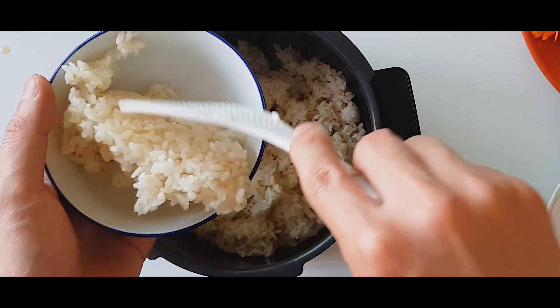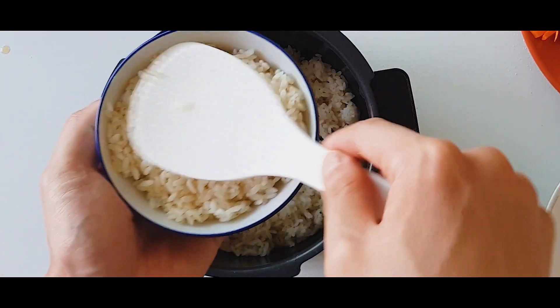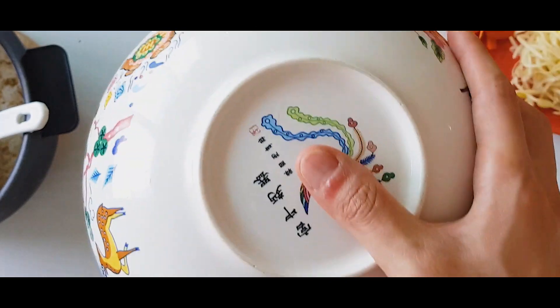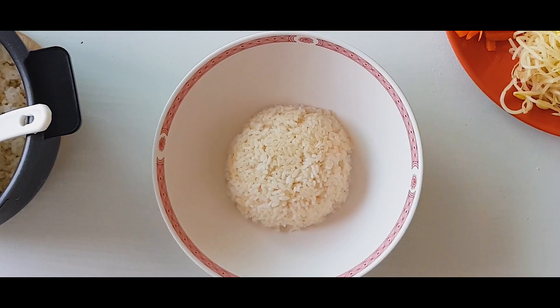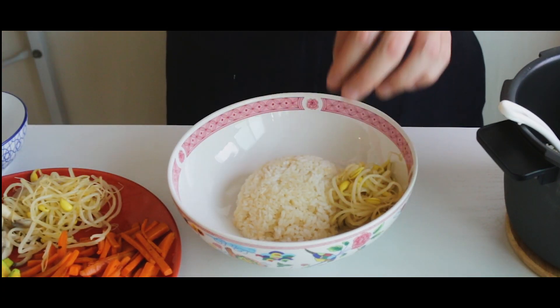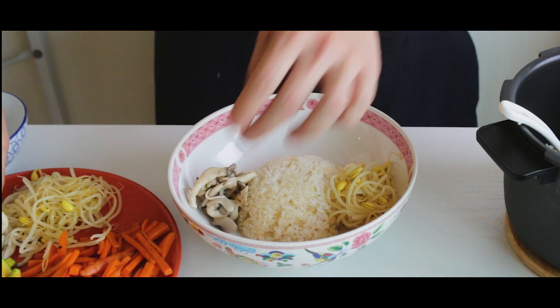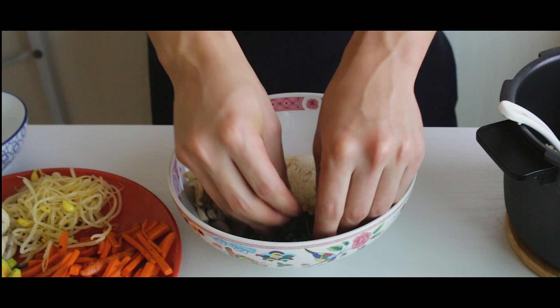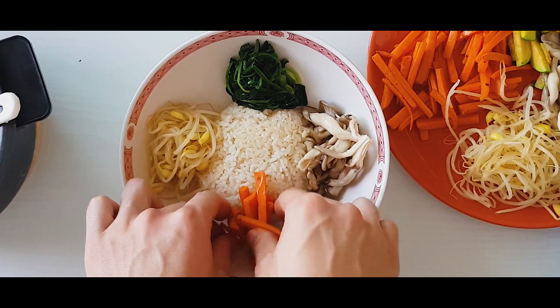All of our ingredients are done — time for plating. Pack your white rice into a small bowl and flip it into the center of a big bowl. This is basically decorating. Put as many or as few veggies as you want, wherever you want. Following the traditional Bibimbap, I'm placing a lot of veggies all around my rice, keeping each ingredient separate to make a beautiful rainbow of ingredients.